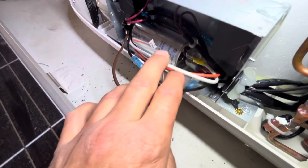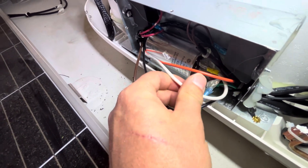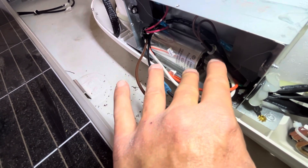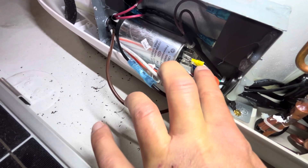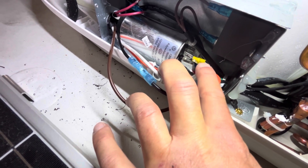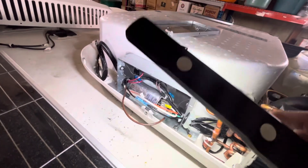The terminal that you pulled that white wire off of now gets the white wire coming from the EasyStart. Find the EasyStart white wire and plug that into where the white wire was connected previously. That covers three of our four wires.